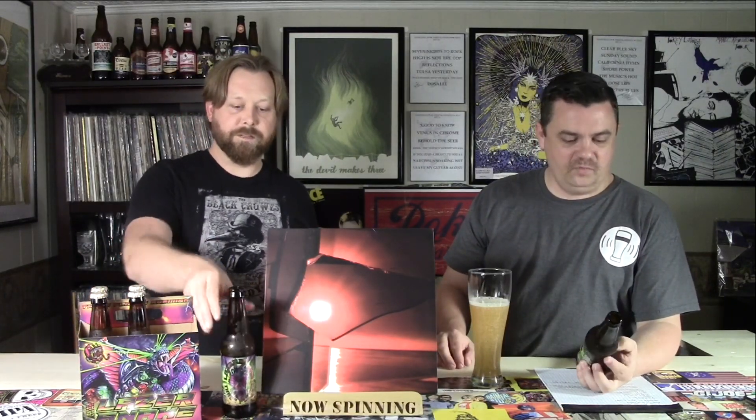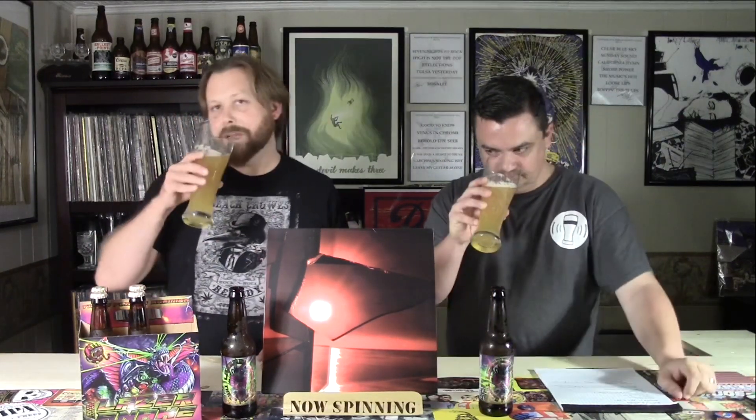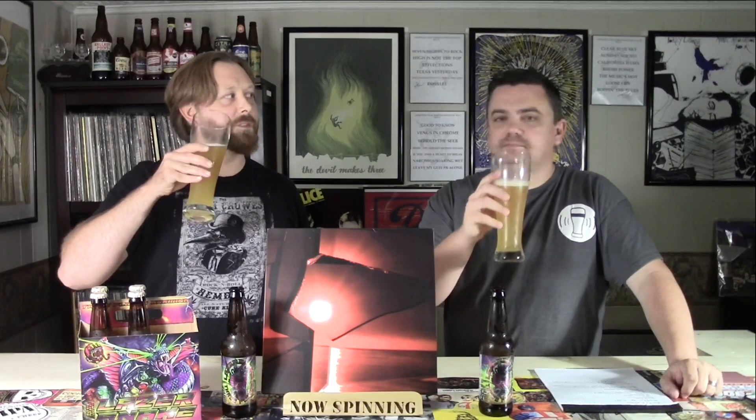So of course, Three Floyd's is from Indiana — a little play on words there. What do you think, smell-wise? Smells like a hoppy pale ale. It looks like a wheat beer though, man — it's fooling me. I love wheat beers. It's got a nice color to it, and it's nice and cold. I think your new old refrigerator is working good.